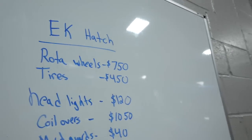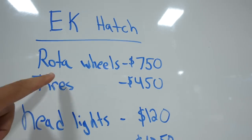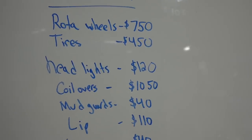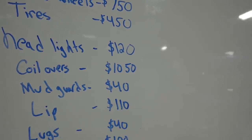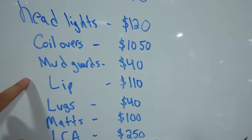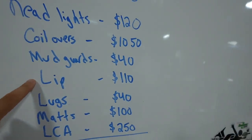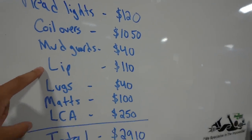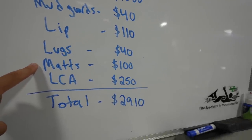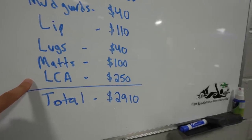First up on the list is another set of Roto wheels — I paid $750. A set of Falcon tires, $450. We got a set of gunmetal CTR replica headlights for $120. Coilovers — you can go either two ways. I went with teen coilovers for $1,050, but I would recommend K2 or K1 coilovers at about $1,100. We have aftermarket mud guards for $40, a front molding front lip for $110, steel lug nuts for $40, OEM floor mats in black for $100, and rear lower control arms from Skunk 2 for $250.